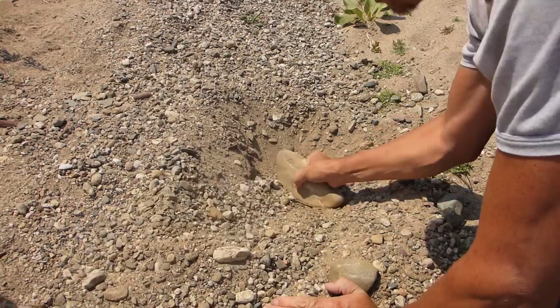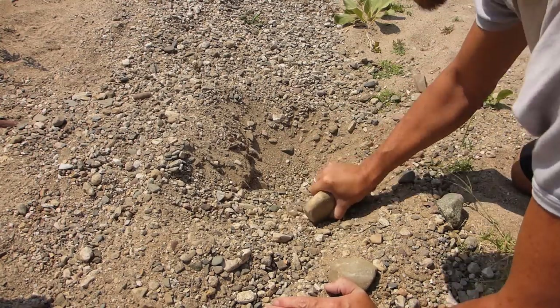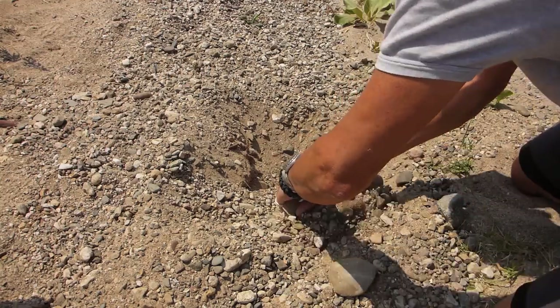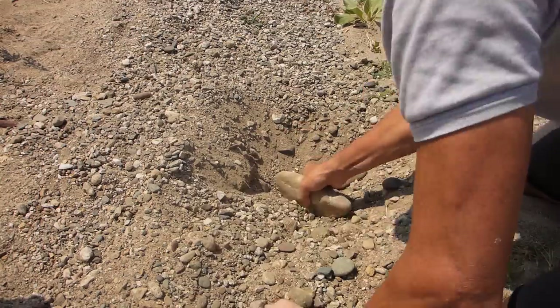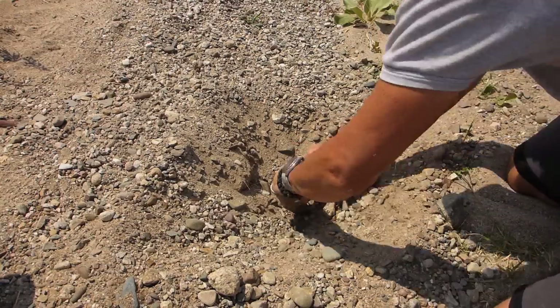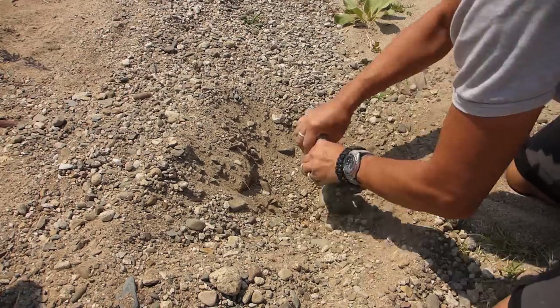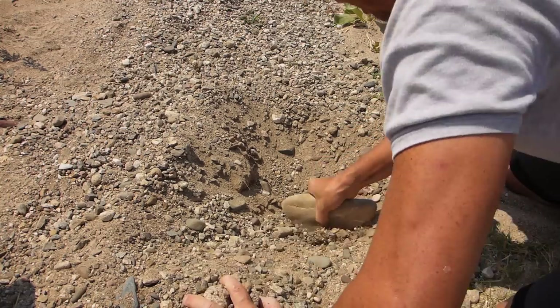Now one of the biggest problems when digging a hole looking for moisture is the rest of it caving in on you — and you're not going to have a shovel, that's for sure. The good thing here is I can start to see damp sand pretty close to the surface. It's usually the case. Let's just see — we've got some damp sand there.